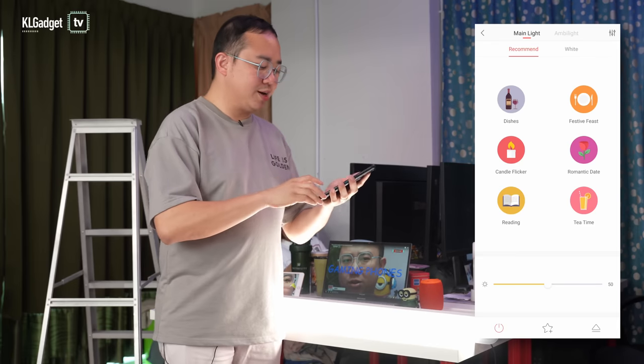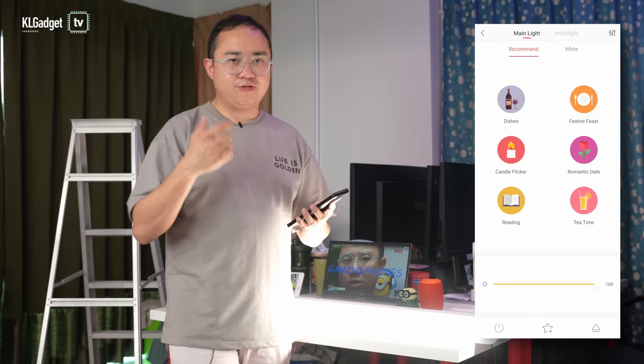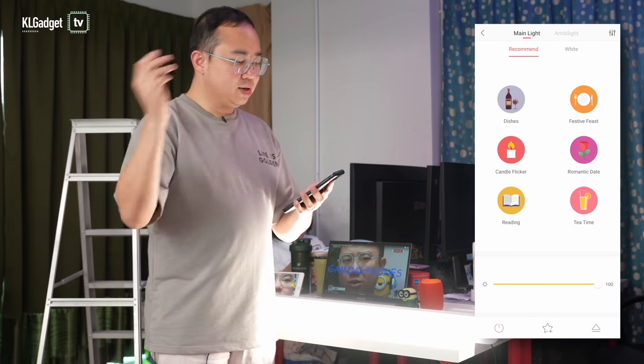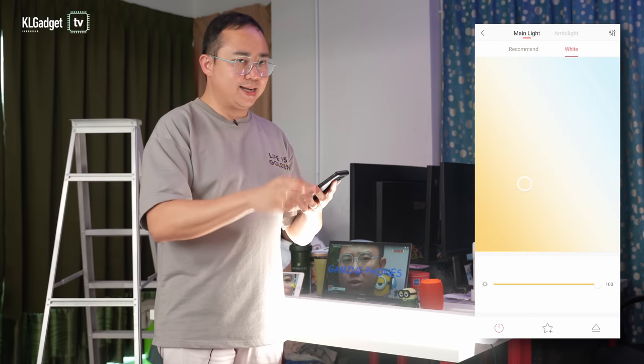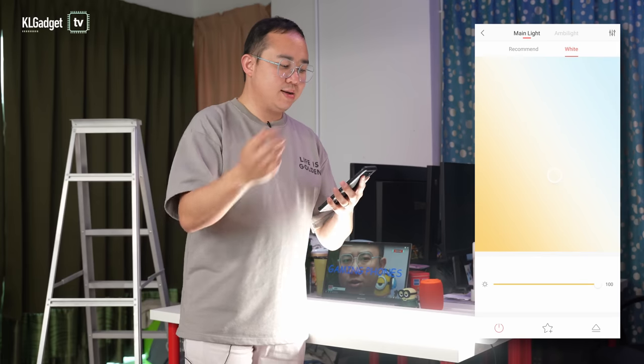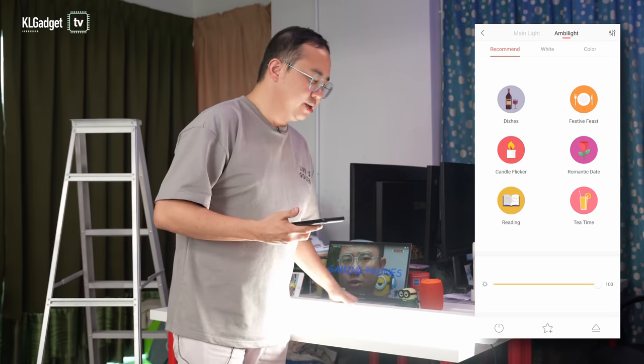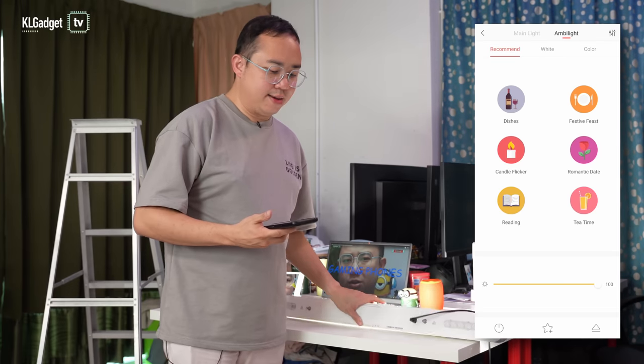You can adjust the brightness of the lamp using a slider, and it goes up to 1500 lumens. You can also go to the White tab to select the preferred color temperature that you want. The Ambient Light tab is where you configure the top ambient lighting.